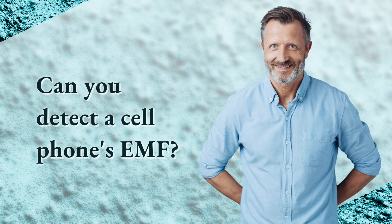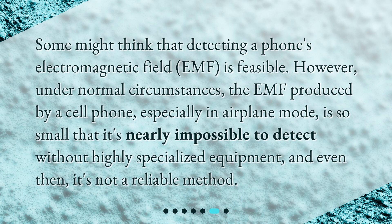Can you detect a cell phone's EMF? Some might think that detecting a phone's electromagnetic field (EMF) is feasible. However, under normal circumstances, the EMF produced by a cell phone, especially in airplane mode, is so small that it's nearly impossible to detect without highly specialized equipment, and even then, it's not a reliable method.